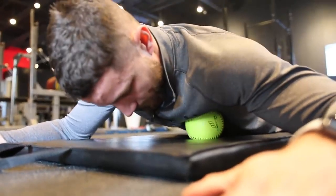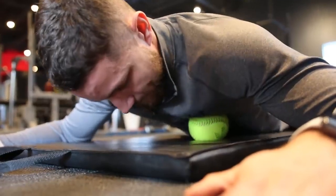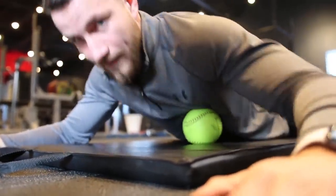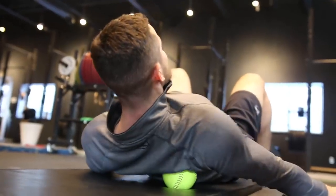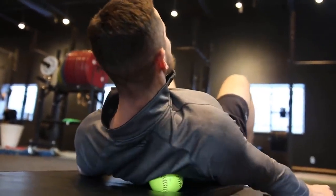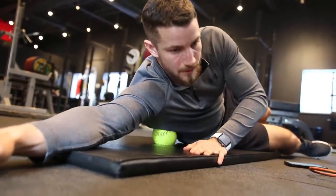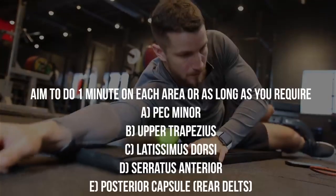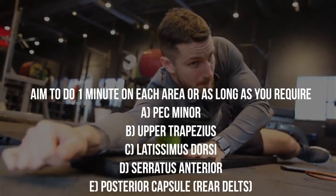Next up, our goal is to release tight muscles. If your posture is not ideal, your shoulder is going to be in a suboptimal position, which leads to a higher risk of shoulder impingement. Take a massage ball, foam roller, lacrosse ball, softball — whatever you have access to — and apply firm pressure in a small circular motion. Aim to do this for one minute or as long as you require. There are several muscle groups shown on the screen that you'll want to target and release.